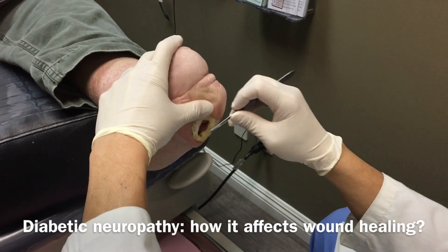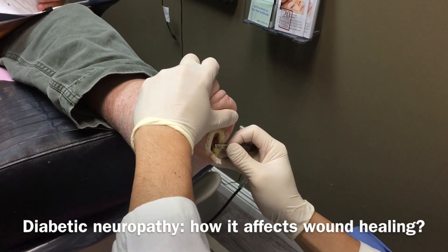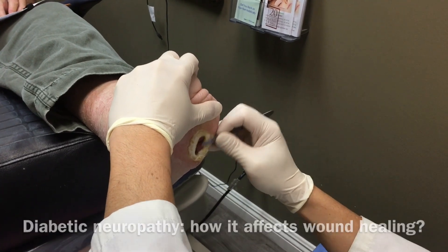Diabetic neuropathy — patients don't have the sensation in the bottom of their foot, so they will cut their foot, not realize it, and next thing you know they have an open wound that doesn't heal.